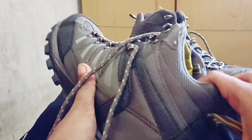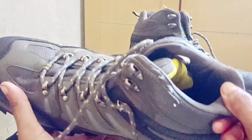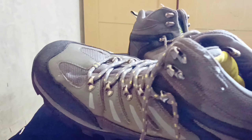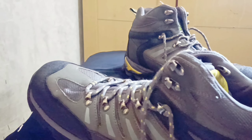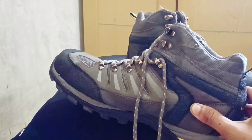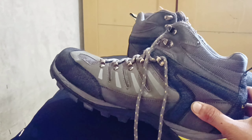Kalau memakai sepatu ini, pada saat mau naik, kalian pakai yang satu kunci saja. Karena kalau naik pasti tetap begini, jadi lebih baik memakai satu kunci saja. Kalau pada saat turun, kalian bisa gunakan dua kunci kayak gini, biar kaki kalian tidak maju ke depan.